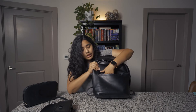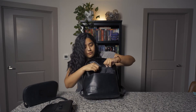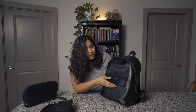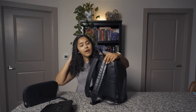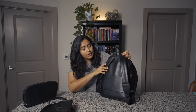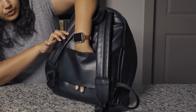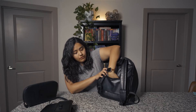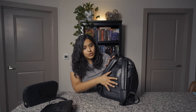When you slip the crossbody out, you are left with a huge pocket, but there is a flap on here just to close it up if you want that look — it's much more clean. Then on the back you have what I think is called a trolley pass-through, so that you can hook it into the handle of your luggage if you want to take this with you when you travel. I thought this was such a great idea.